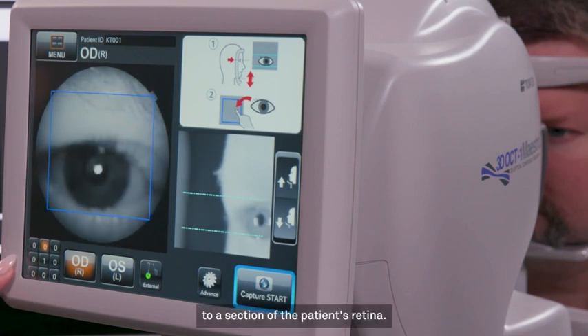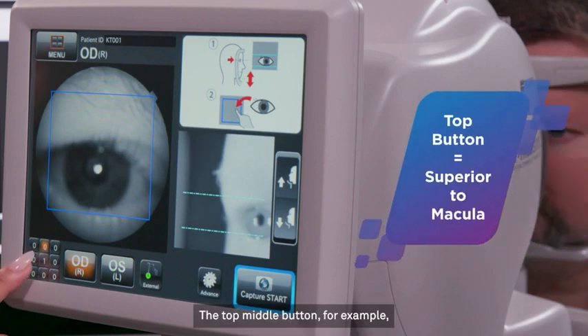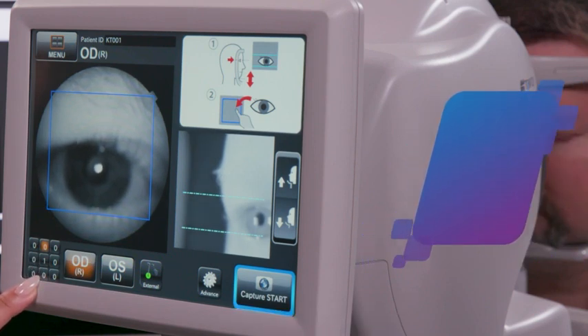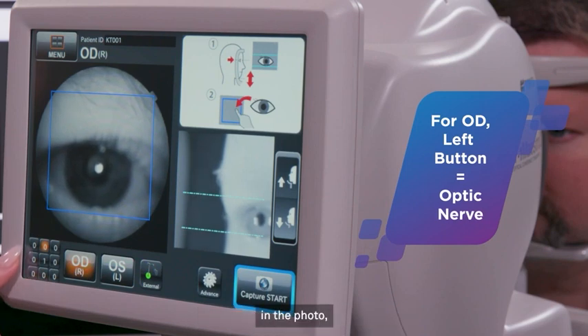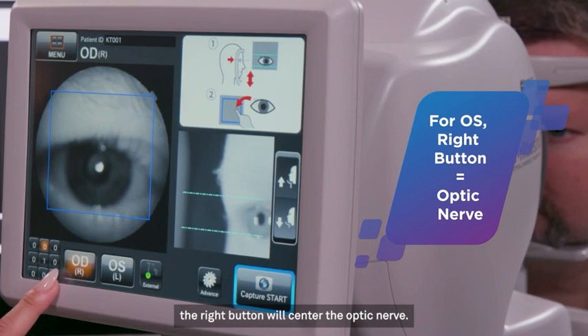Each button corresponds to a section of the patient's retina. The top middle button, for example, will photograph the section superior to the macula, while the bottom middle will photograph inferior to the macula. When photographing the right eye, the left button will center the optic nerve in the photo. And when photographing the left eye, the right button will center the optic nerve.